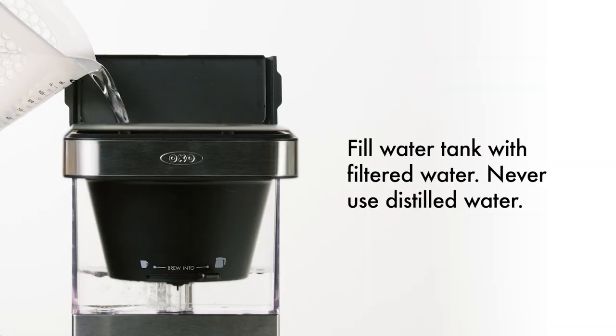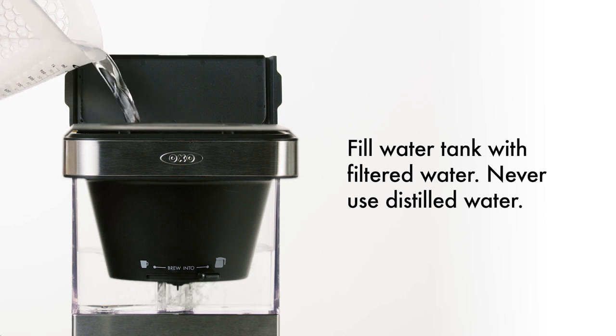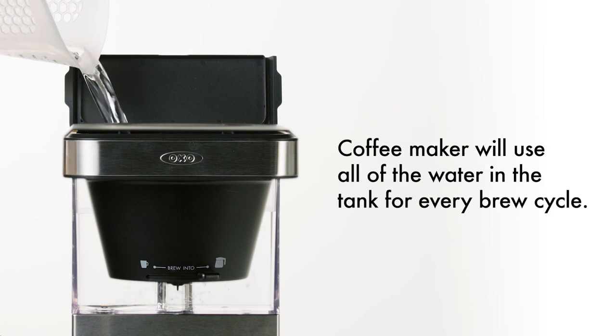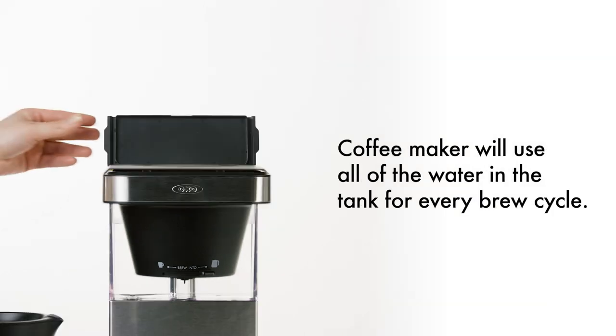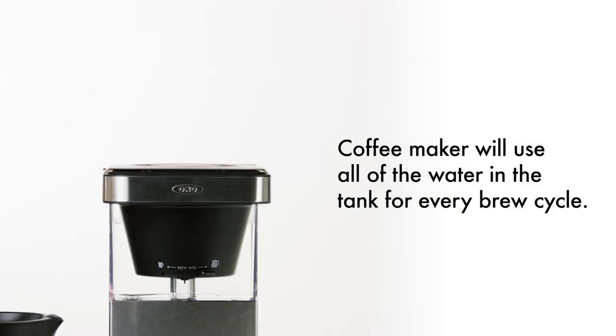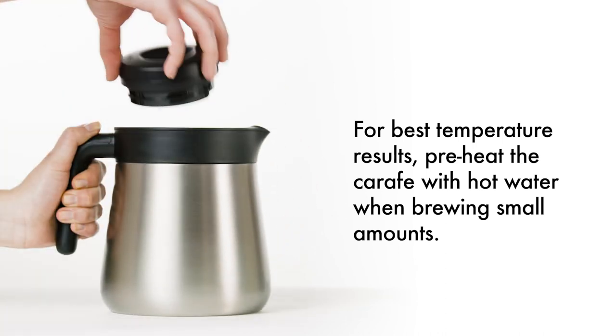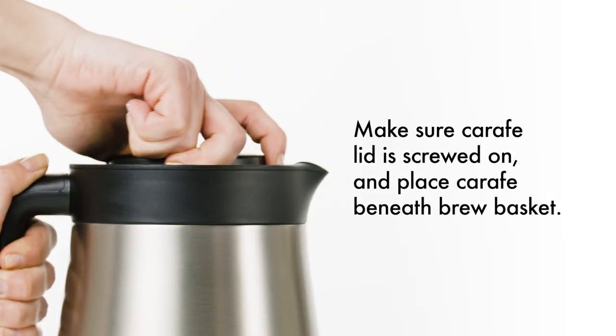Add filtered water to the water tank using the measurement markings to fill to the desired level. Never use distilled water. Your coffee maker will use all of the water in the tank for every brew cycle. Make sure the empty carafe is in place with the carafe lid fully screwed on.